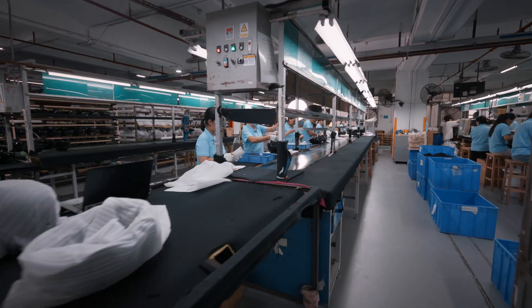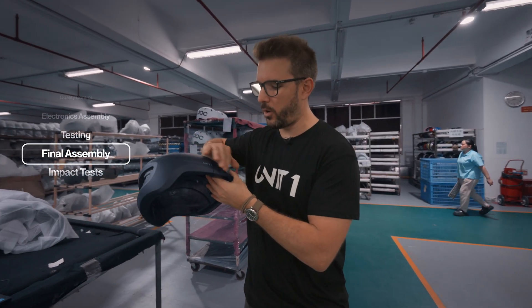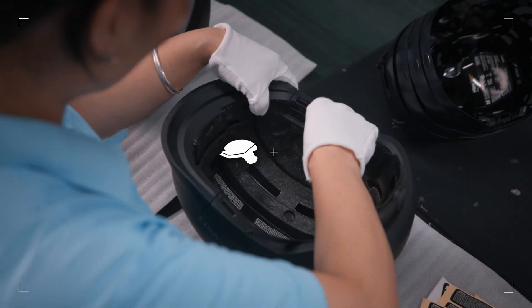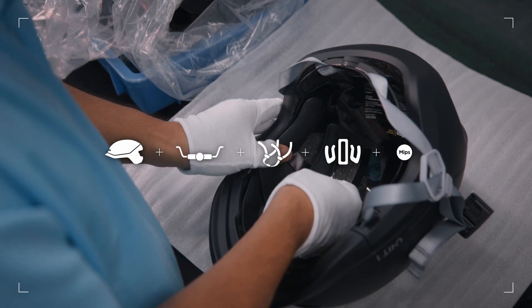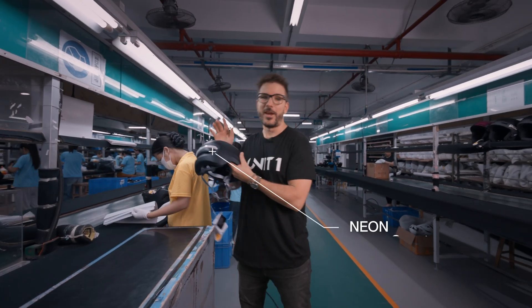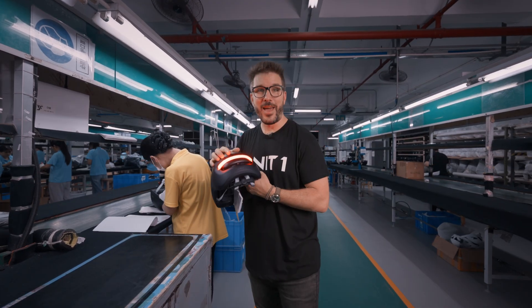This is the final step — the assembly line — where an almost finished helmet comes in with water decals and matte finish. All the components get put in: fitting system, straps, padding, MIPS liner, electronics, and tags, until you get the finished product. In this case, a Neon smart helmet, fresh out of the oven.